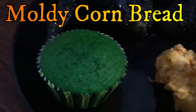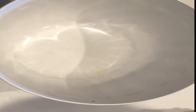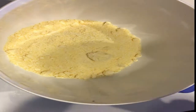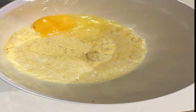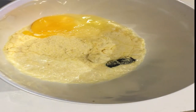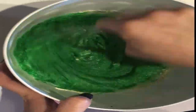Next up we're going to be making our moldy cornbread. This is a super easy recipe — I'm just taking one packaged cornbread mix and preparing it according to the box, which in this case called for a third of a cup of milk and one egg. After preparing it according to the box, I'm just going to add in some green food coloring to make this look nice and moldy, and stir it around until it's nice and green.